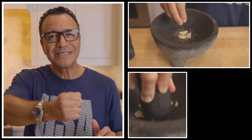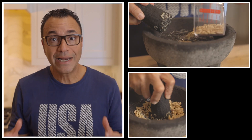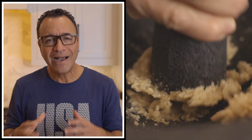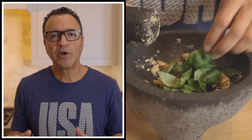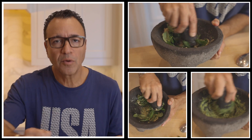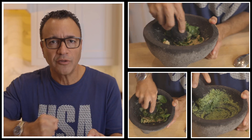Start by washing the basil leaves and make sure that you pat them dry thoroughly. In a mortar and pestle, you're going to crush the garlic with a little bit of salt using circular motions until it becomes a paste. Then add the pine nuts and crush them as well, always using a circular motion — that will turn into a coarse paste. Then add the basil, probably in two or three batches, and keep on crushing and mixing everything together with the circular motion of the pestle.